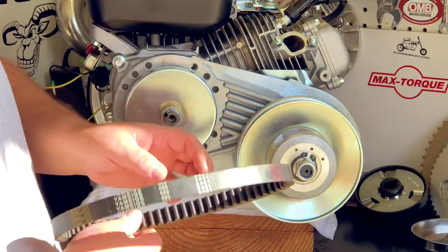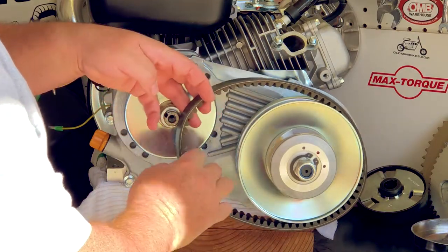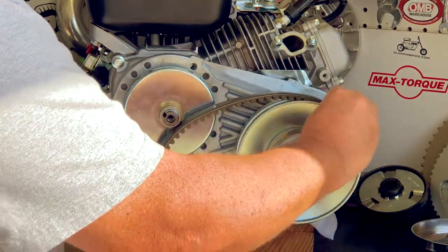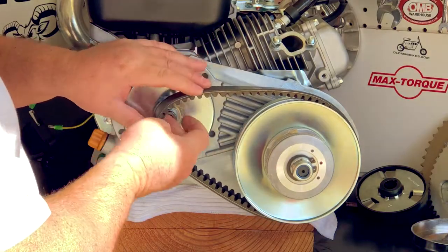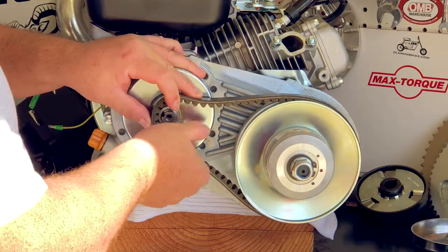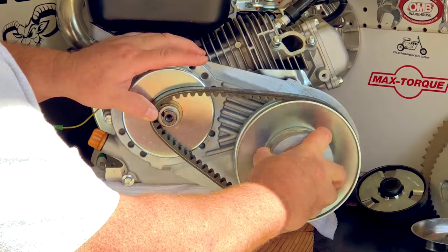I'm going to take my belt with the flat side towards the engine and put it on the driven pulley — we've got a driver here and a driven here. I'm just going to push it in a little bit to make sure it's seated. Then I can move it over. These belts are very stiff, so if you give a little bit of a squeeze here, you'll go right over that bushing. That's the proper alignment for that.